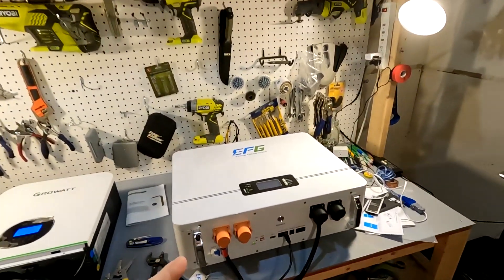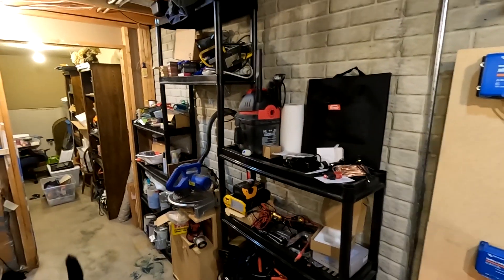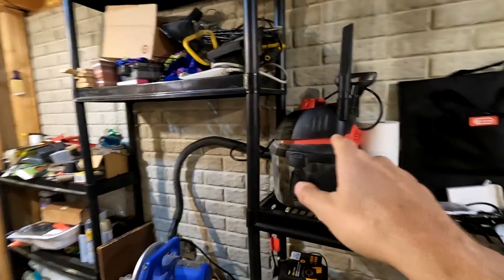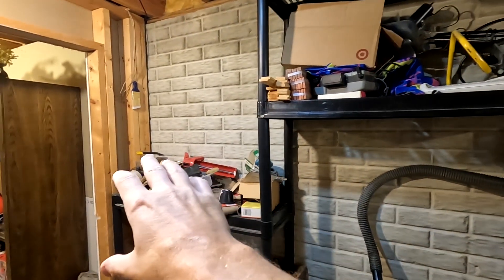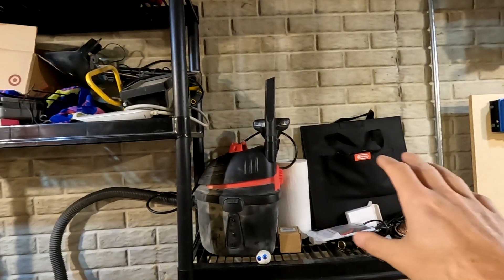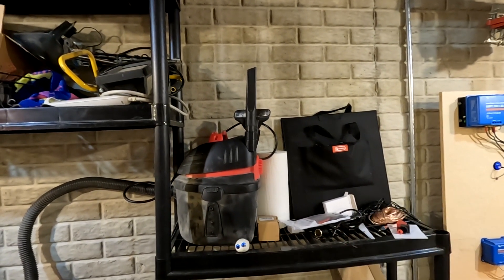Good morning everyone and welcome back to the channel. It is about that time where we start getting the battery and the Growatt up on the wall. My plan is to move all of this shelving out because I want to put the Growatt right here and the battery right next to it, so that way for future expansion I could have other wall space for batteries and an additional Growatt if I ever decide to go with a 240 split phase off-grid system.